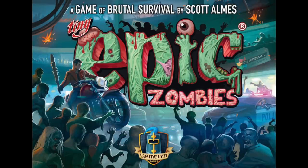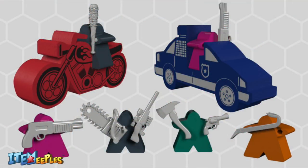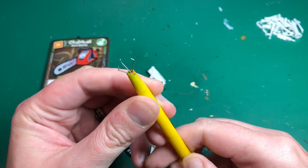Hey everyone, welcome to Watch It Paint It. Tiny Epic Zombies by Gameling Games — I'm back and in this video I'm going to be painting the items for those item meeples. It's one of the Tiny Epic series — little meeples that can hold items in the game, and I'm just going to add a splash of color to make the game look a little bit more interesting.